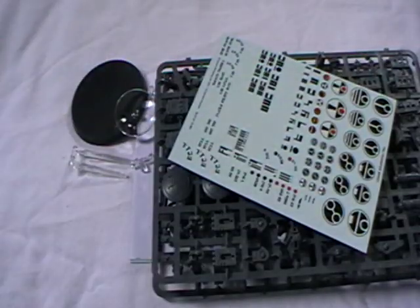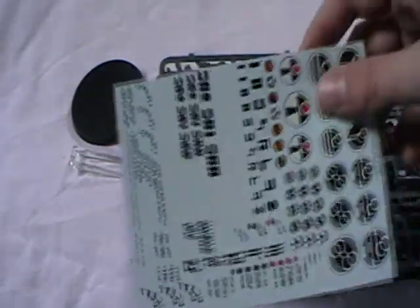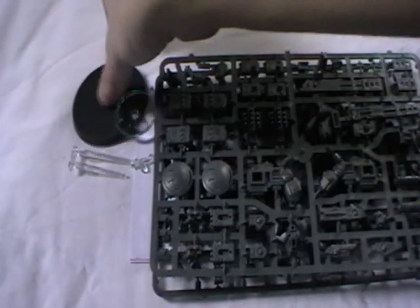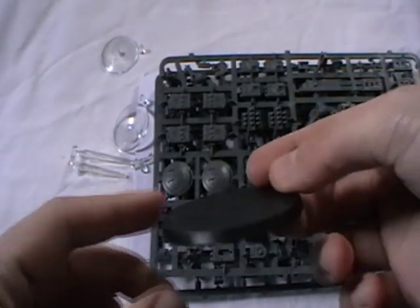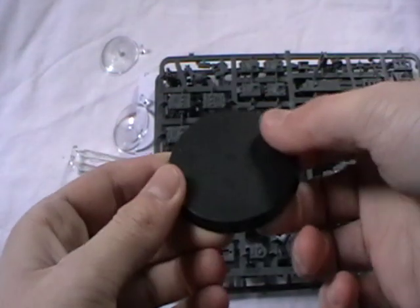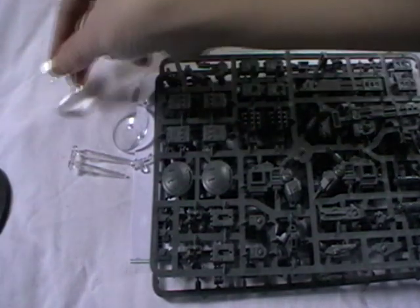So get everything out. We've got the transfer sheet, different sets, some Farsight stuff. A 60mm base because that's what they come on now — thankfully it's not pre-molded so you can do your own base work on that. Two drone bases.